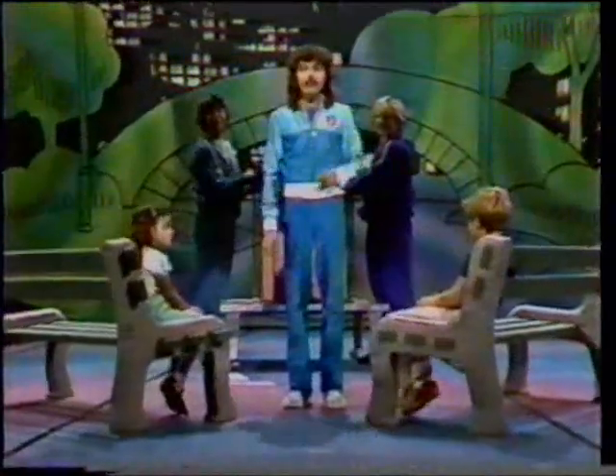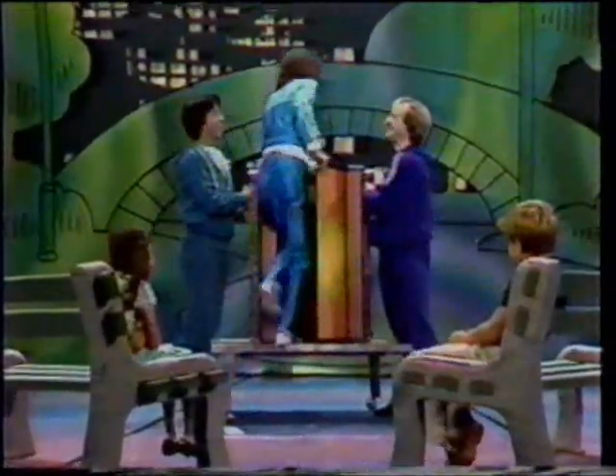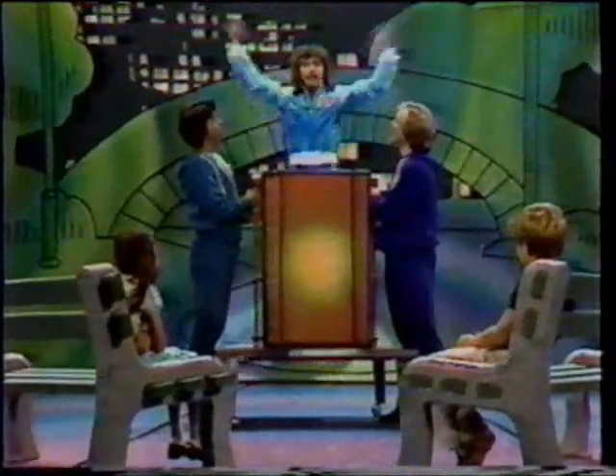Now you're going to see something truly amazing. During my career as a magician, I've made many things vanish — beautiful women, tigers, once even a 7,000-pound elephant. But right now, I'm going to perform my greatest vanishing feat of all. In fact, it's called the vanishing feat.